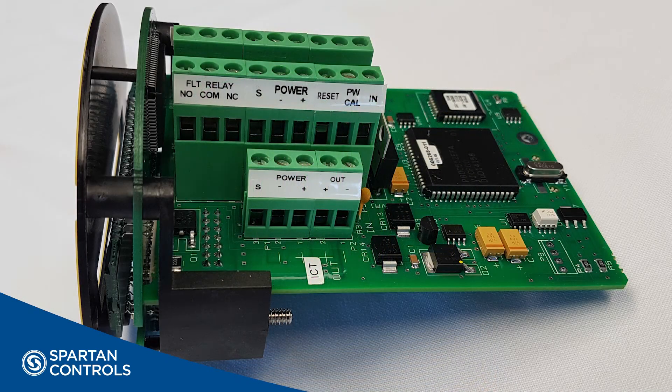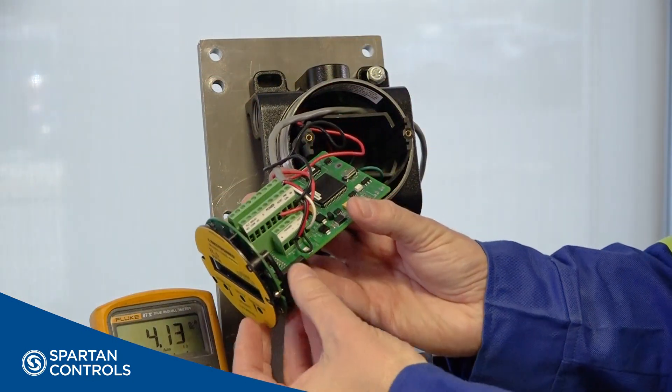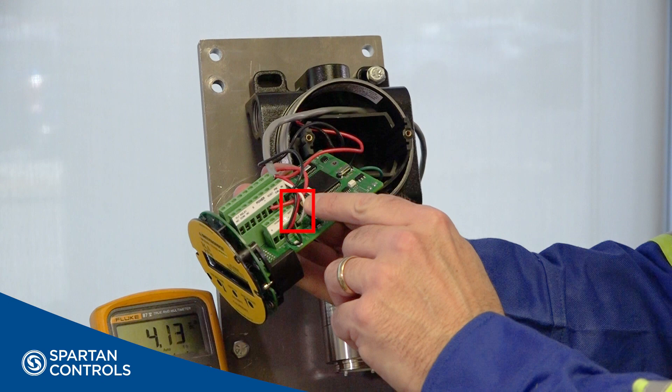When wiring the device in a 3-wire configuration, it's important to ensure you place a jumper in this position. This jumper is how your 4-20 mA loop is powered. Without this jumper, you will not achieve a mA signal for your PLC or DCS. In this configuration, your signal leaves the U9500 here and is landed at your PLC or DCS.